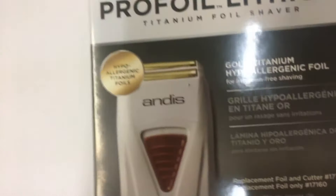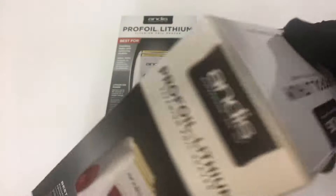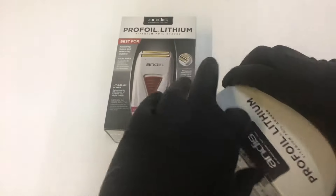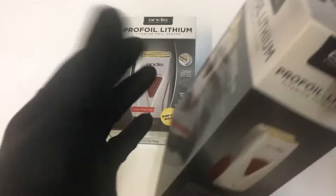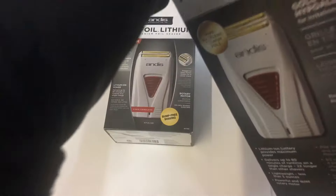That's what the packaging looks like. Let me go ahead and open this up and give you guys a quick look at the Pro Foil. It's a highly recommended product. This is one-two with the Wahl shaver — I think I prefer the Andis versus the Wahl, but there are those who swear by the Wahl. Either one, you can't go wrong, to be honest.